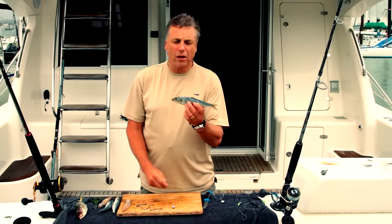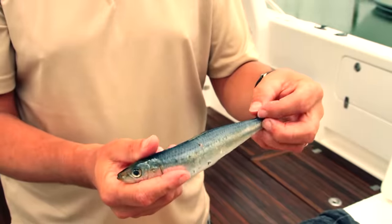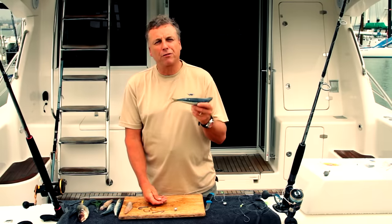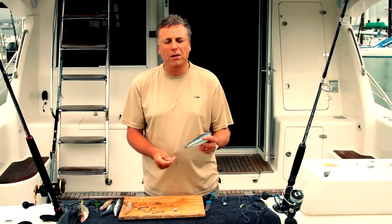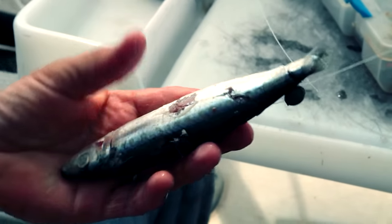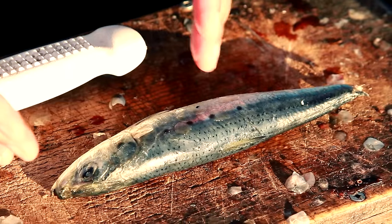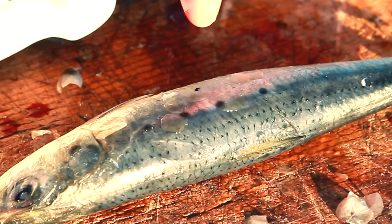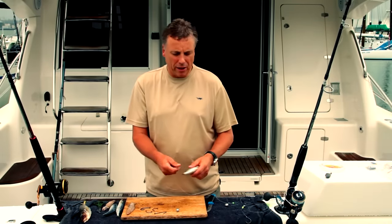We've got two options. You can hook the bait to lie head first, or you can rig it so that it goes tail first. I prefer it tail first because the bait holds on the hook that much better. I don't really want the hook to be in the tail — I'd like the hook to be somewhere near the middle of the fish, because most snapper in particular will attack that gut section and you want the hook somewhere close by where they're likely to bite.